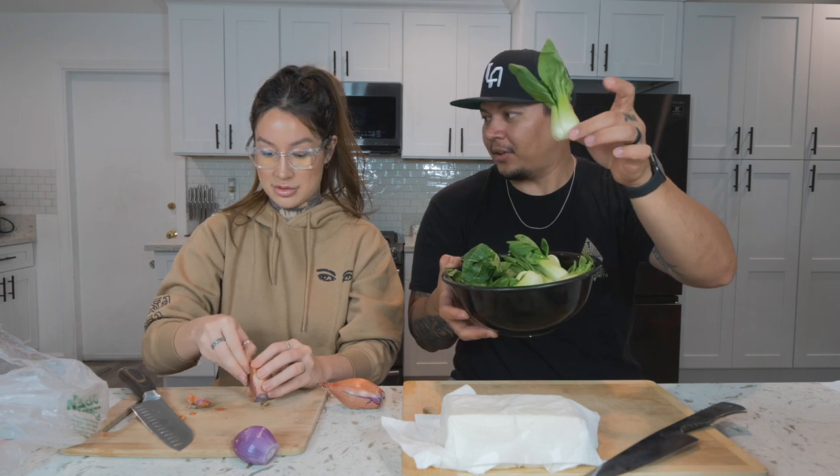You want to dry and absorb the water from the tofu so it fries better. Use two shallots and cut those into strips. Shallots are like some fancy ingredient — this might be the first time I've ever cut one.